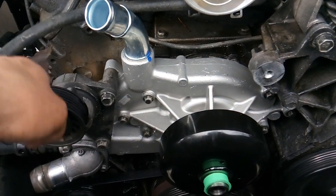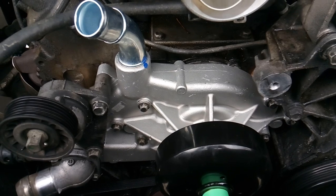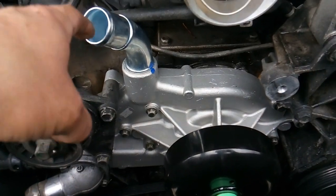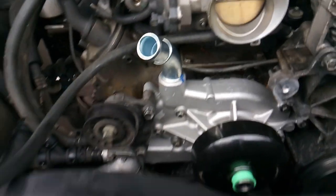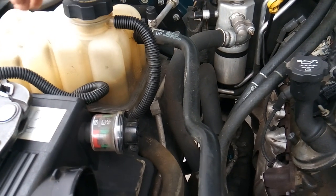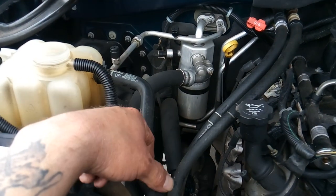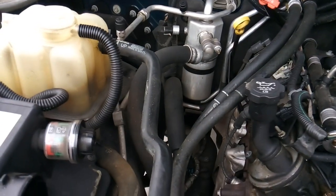That includes your hoses, pulleys, and all that. Then go ahead and fill up your reservoir, start it up, turn the heater all the way to hot, put it on the vents, and go ahead and bleed it out. You'll know the system is bled once your heater starts blowing hot again and you're no longer getting any air bubbles. There's no radiator cap on this — this reservoir is where you fill it. Open it up, leave it off, fill it up, and once your heater starts blowing hot you can reinstall the cap and it will continue to bleed itself out on its own.